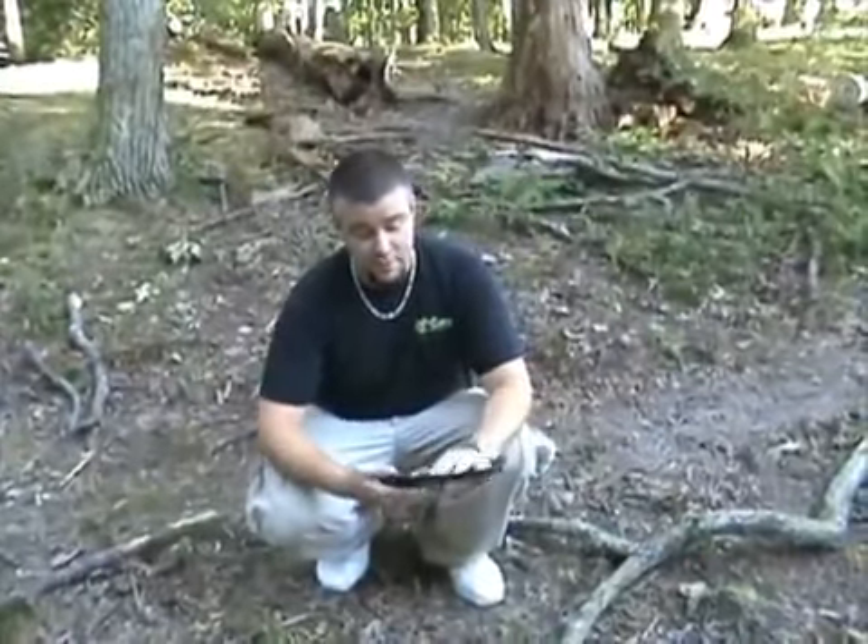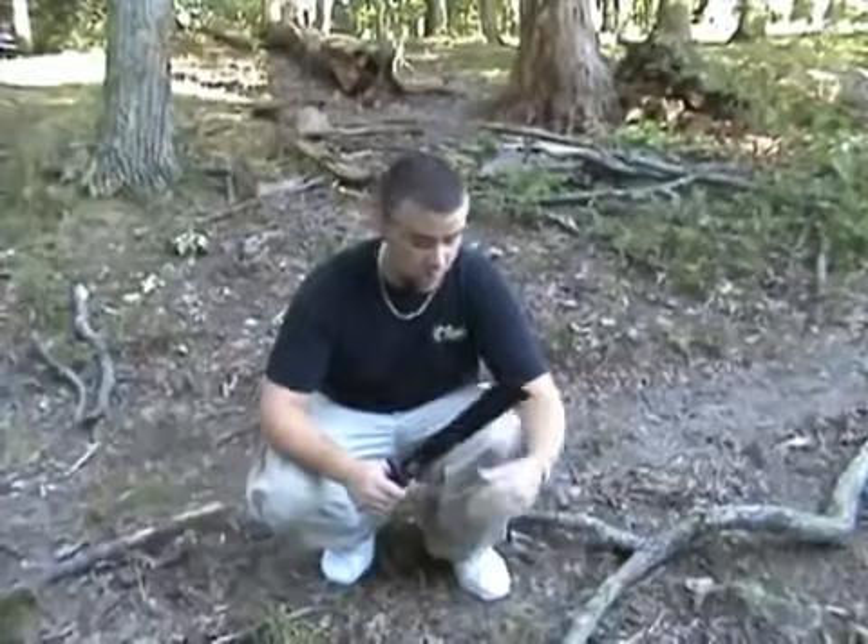This thing does have saw teeth on the back, so let's just see how they work. We'll try it on this falling limb right here.